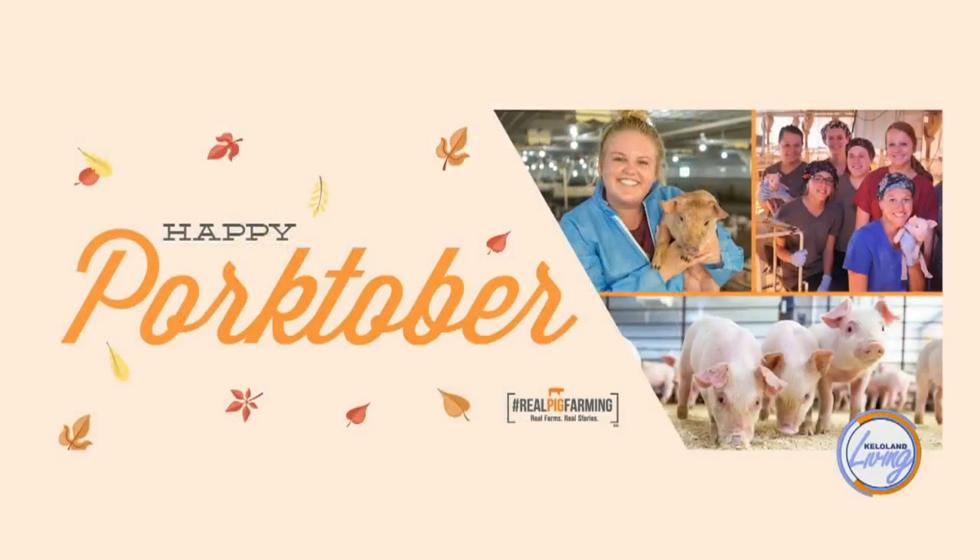October is Pork Month, and so it gives us an opportunity to get out there, tell our story a little bit, and have our producers showcase what they do every day. They raise a healthy, nutritious protein that goes well with a lot of things.